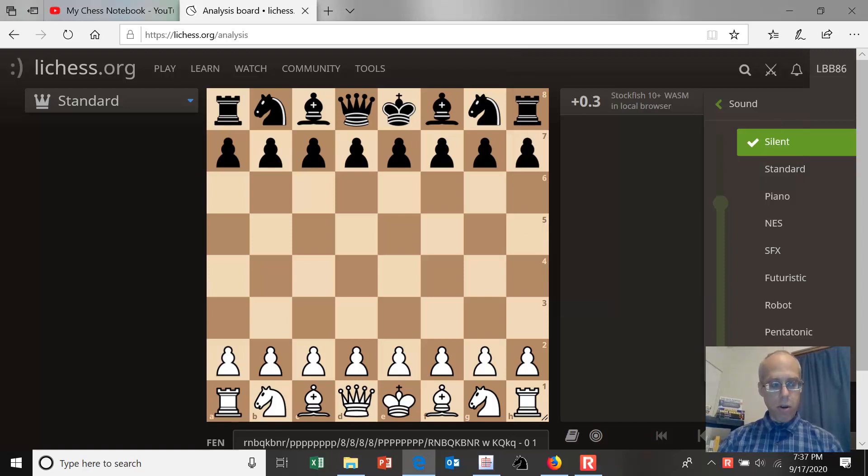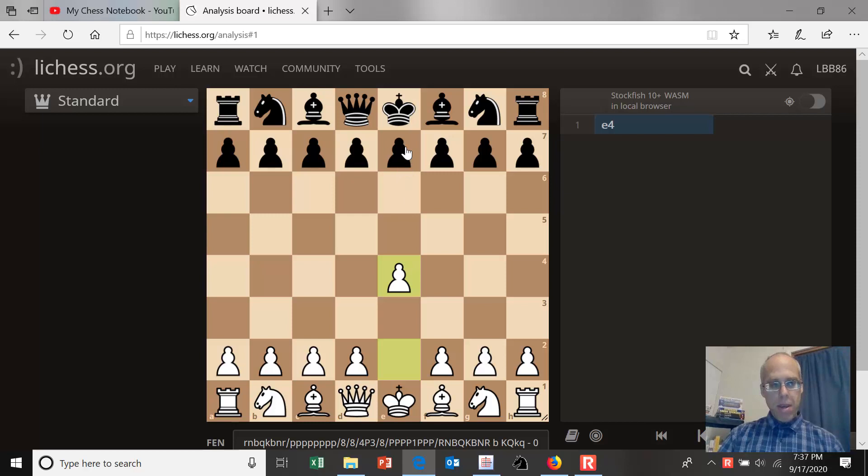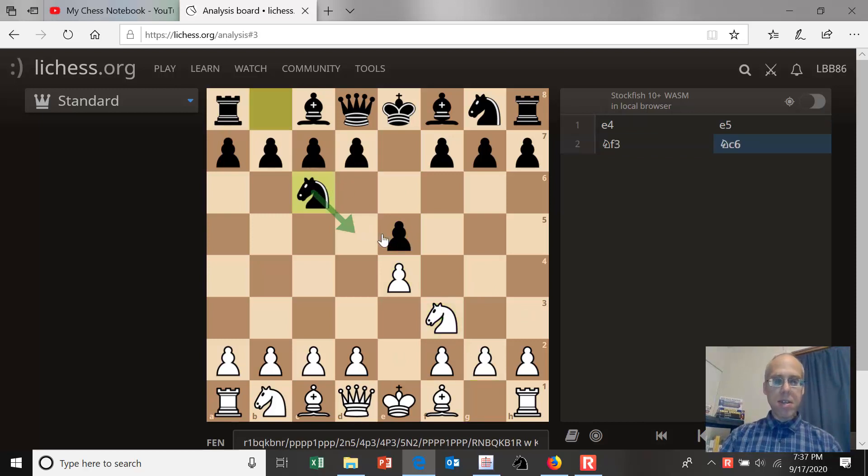We're going to learn the closed variation of the Ruy Lopez in this video. The Ruy Lopez begins with e4, e5, knight f3 hitting the e5 pawn, knight c6 guarding it, and now the Ruy Lopez move is bishop b5. This is the beginning of the Ruy Lopez, otherwise known as the Spanish opening.